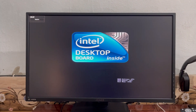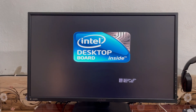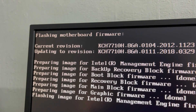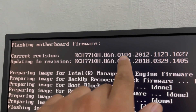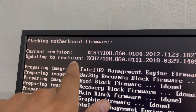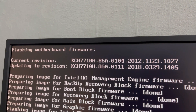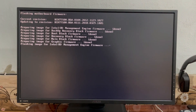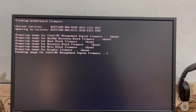The system will restart automatically. Do not press any key and do not shut down your computer — just wait. The flashing process will start. The current BIOS version is 1014 from 2012, updating to version 0111 from 2018.